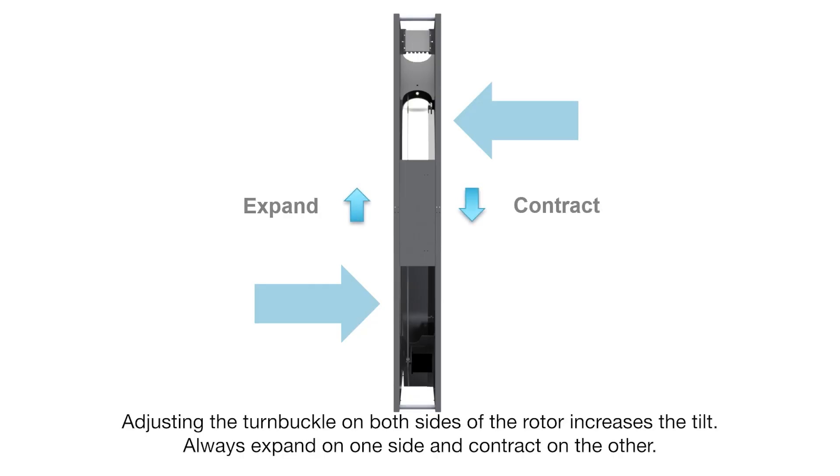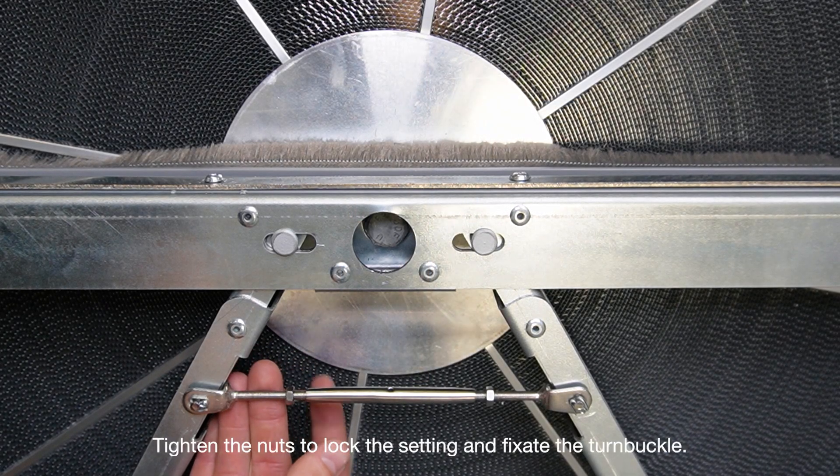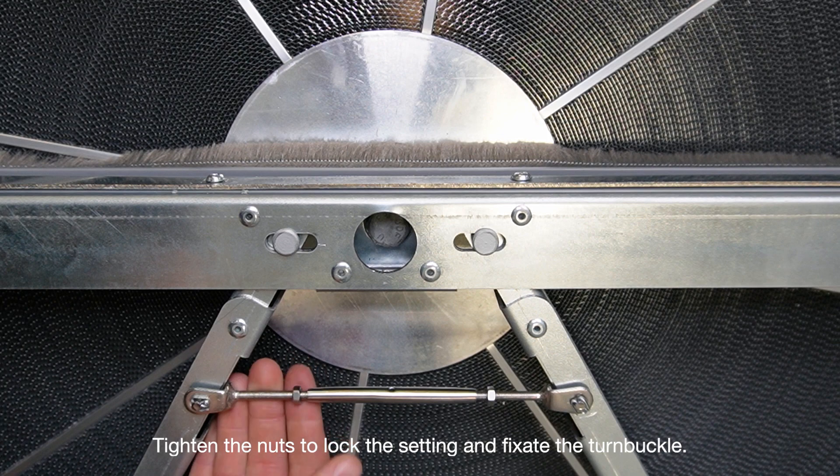Adjusting the turnbuckle on both sides of the rotor increases the tilt. Always expand on one side and contract on the other. The wheel should be vertically straight once the airflow compensates for the tilt. Tighten the nuts to lock the setting and fixate the turnbuckle.